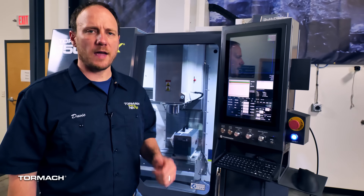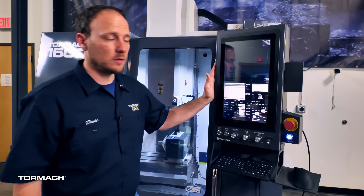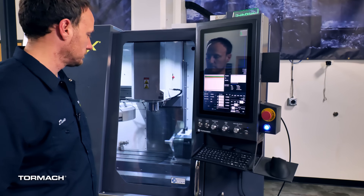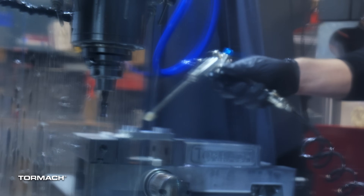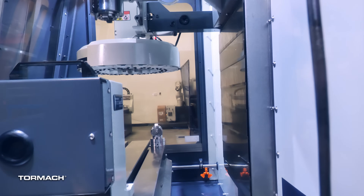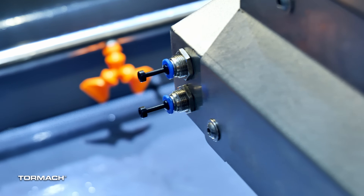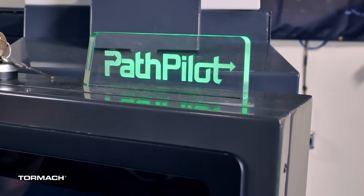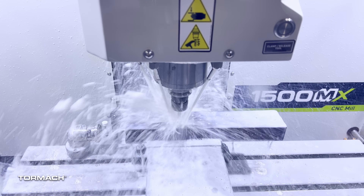Let's talk about what comes standard on every 1500 MX. For example, operator console, full enclosure, and a door interlock safety switch to keep unwanted fingers out. Trying to keep in mind the efficiency of your operator, we've added an air nozzle to every machine, and the ability to upgrade to a wall control compatible tool rack storage system. We've added stainless steel way covers, and every machine comes plumbed with extra airlines to the table for future automation capabilities. We've added an easily viewable status light to the top of the operator console so you can see it from all over your shop, and 100 watts of LED flood lighting inside the enclosure.